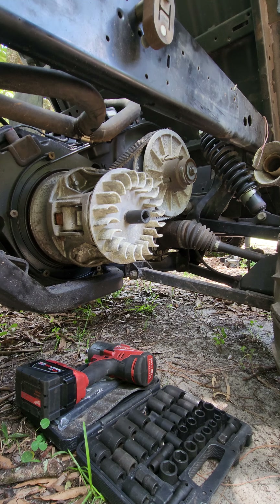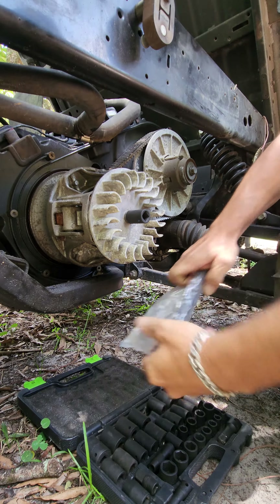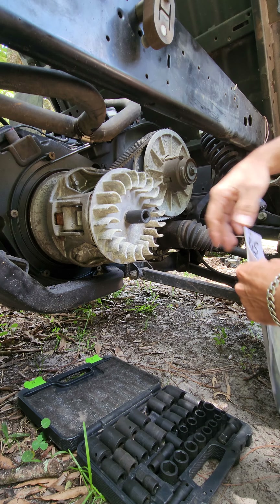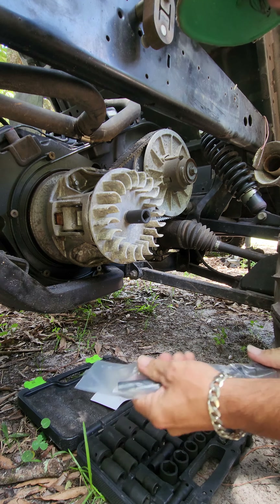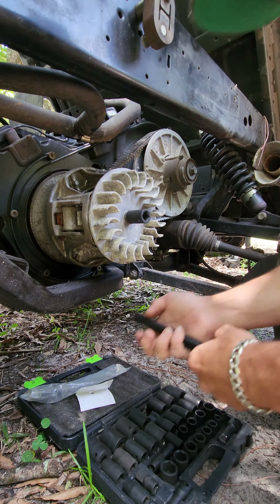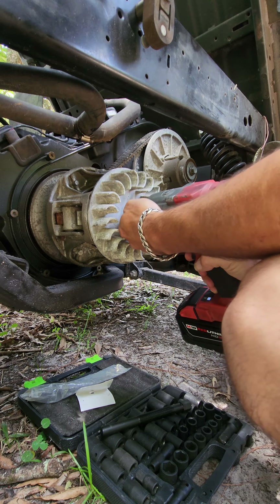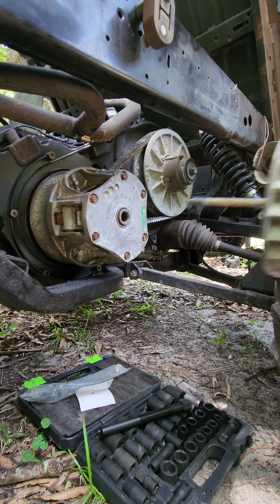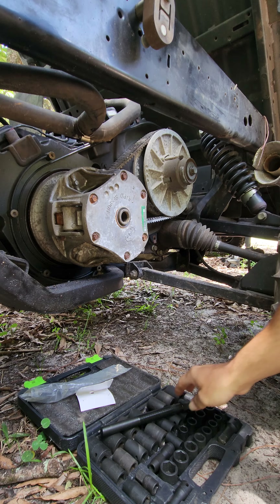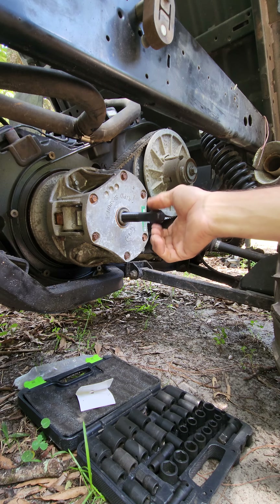This video is how to remove a clutch — the primary clutch on a John Deere Gator 825i. You need this tool, which is for Team brand clutches. This one's made in the USA, I got it off Amazon — wasn't much, maybe like 30 bucks. Get your 15 millimeter, take that off — already loosened that one up the other day. Thread this sucker in here.